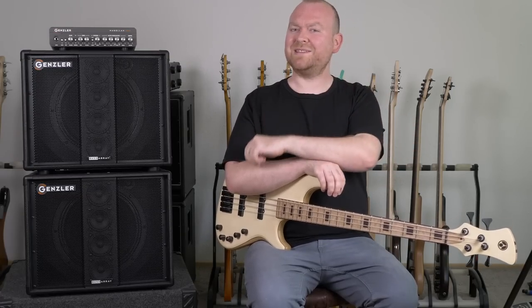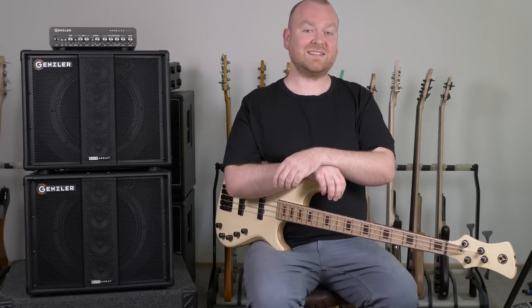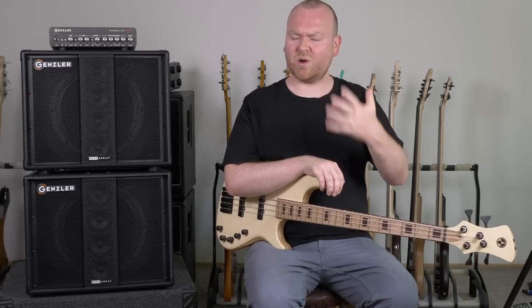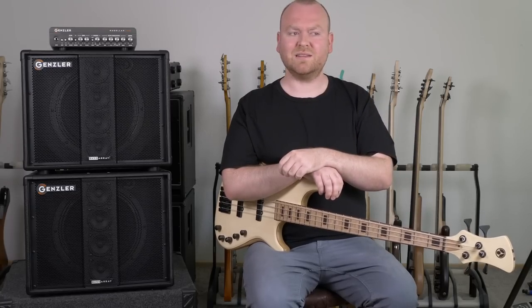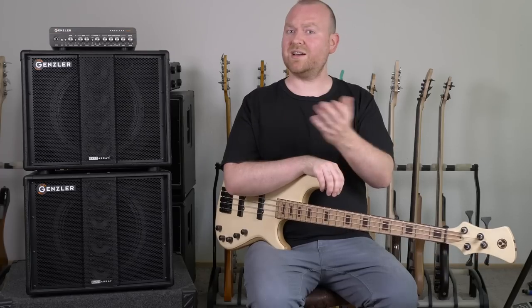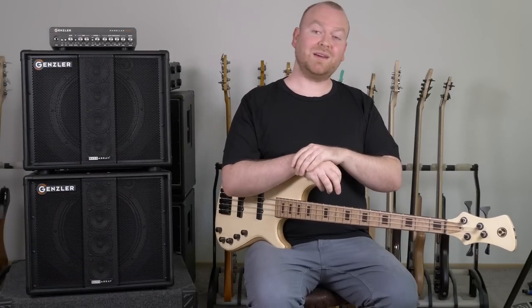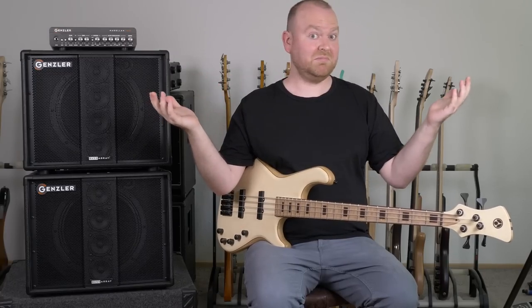He had another bass amp company before and those amps were brilliant, especially at the time when he started doing Class D stuff — they were really groundbreaking good amps. That company was eventually bought by Fender and retired by them, because that's what they do. However, those amps were brilliant, but compared to what he's doing now — well, let's find out.